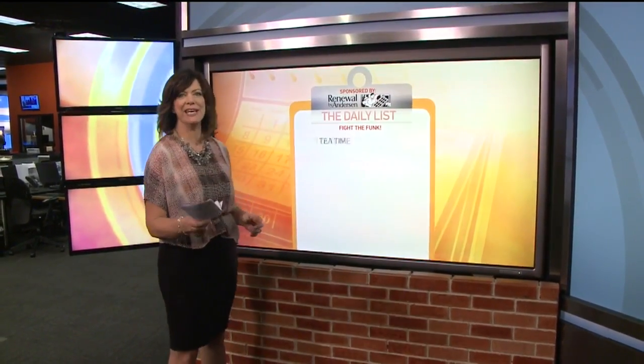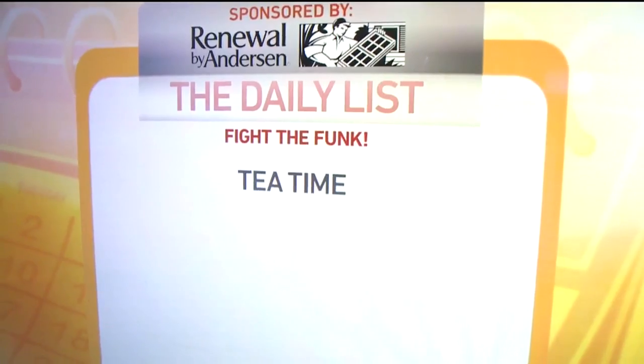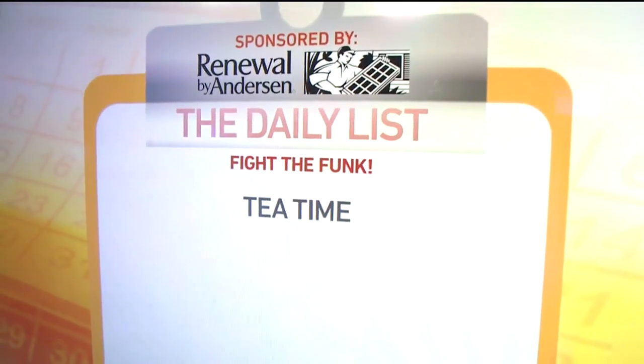Number one: tea time. Doesn't that sound pleasant? I'm not talking about drinking it, but stuffing it right into your shoes. Shove a couple of unused black tea bags in your shoes and leave them there for a day, and then give your tennis shoes a sniff test. The tea is said to absorb the stink in the shoes.